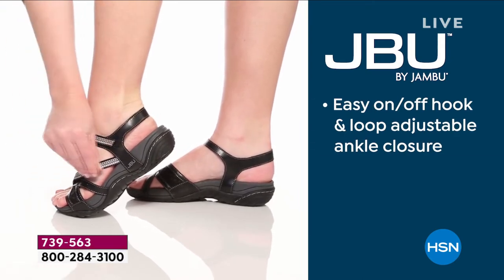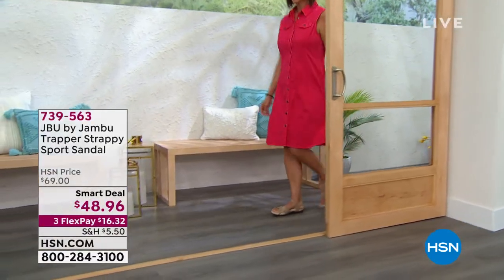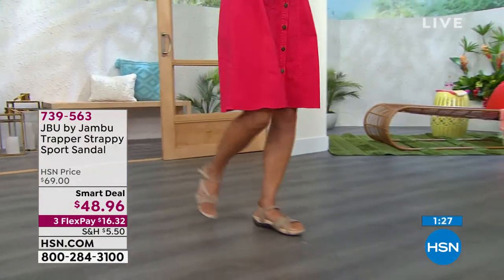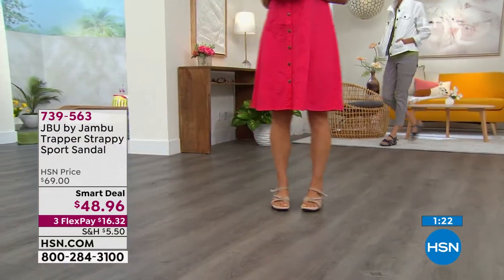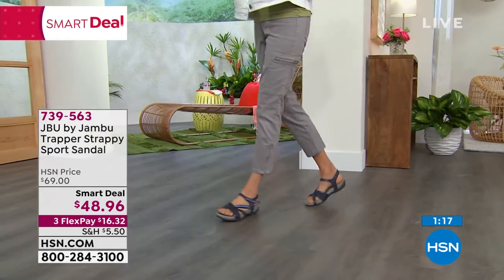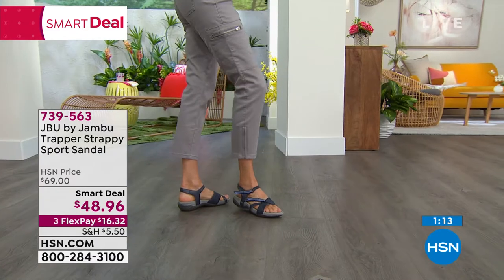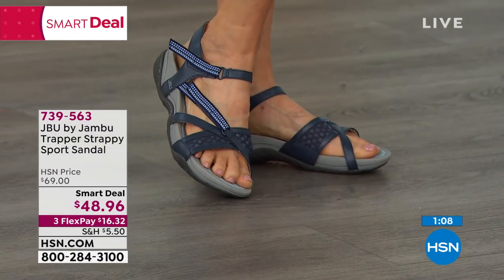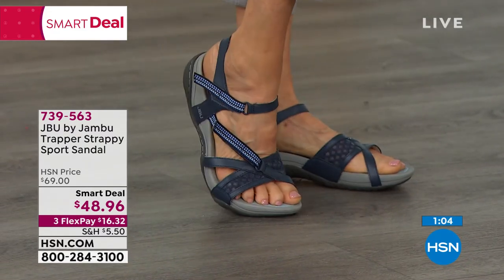This is a great way to feel the vacation vibe and get ready to enjoy summer fun. Sports sandals are so popular, but what's fun about this one is that it truly is your sports sandal — you don't have to switch gears and switch shoes. If you're going to the beach with friends, or the lake house, or on the boat, you don't have to pick between shoes. The Trapper Strappy is it — this is your sports sandal.